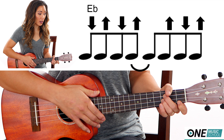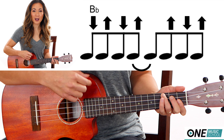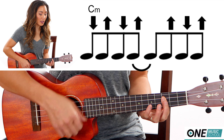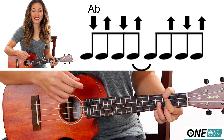So we have E-flat for four counts: down, up, down, up, up, down, up. Then B-flat: down, up, down, up, up. Then C minor: down, up, down, up, up. Then A-flat: down, up, up, down, up. And that's it! That's everything that you need to know in order to play Demons by Imagine Dragons. The play-along is next.